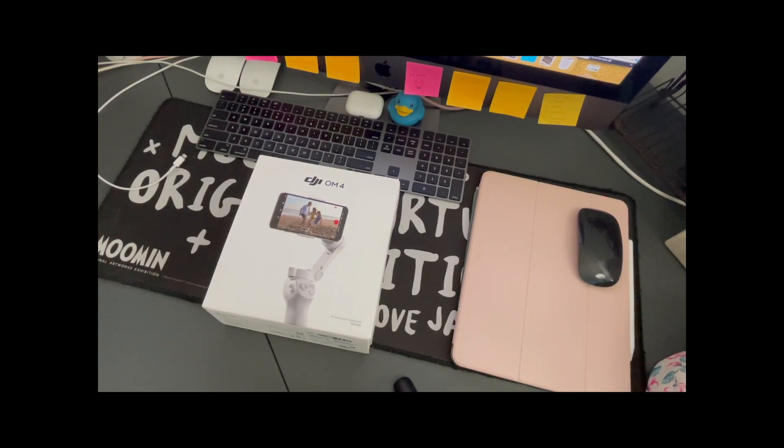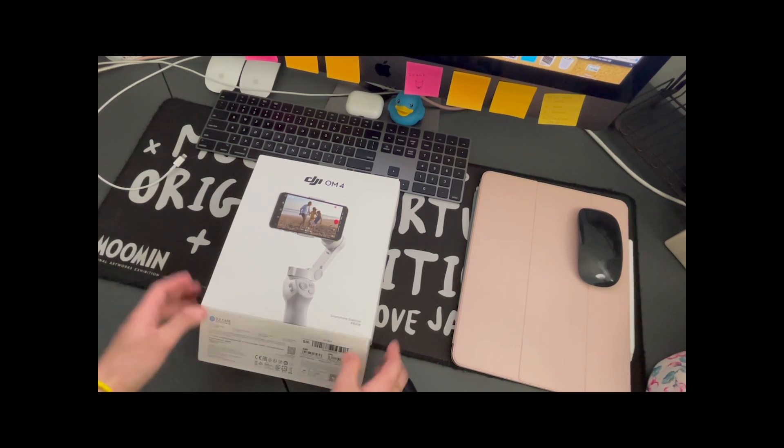Hey guys, so today I got myself a smartphone stabilizer — the DJI Osmo 4. I thought this would be the best or reasonable option out there considering the price and the functional abilities, so I just wanted to do an unboxing video of this machine.